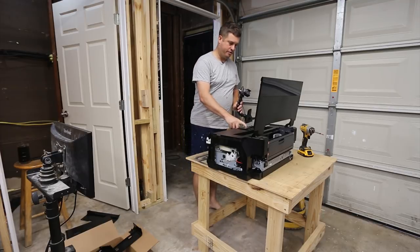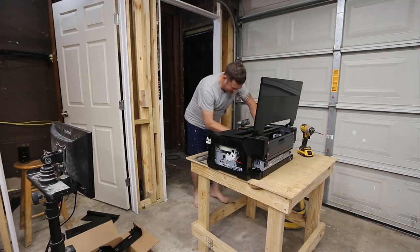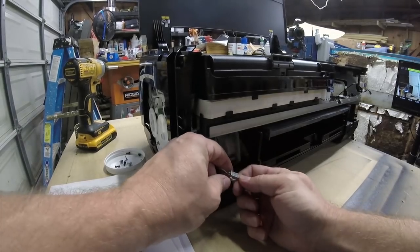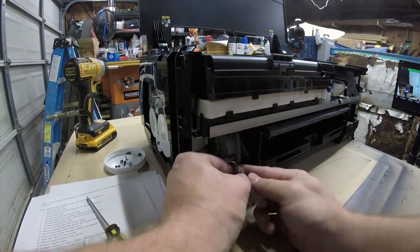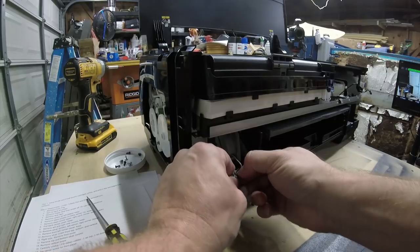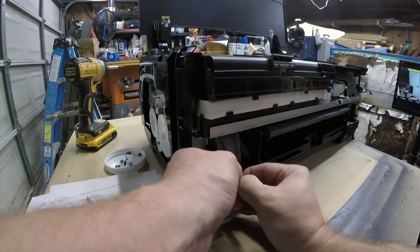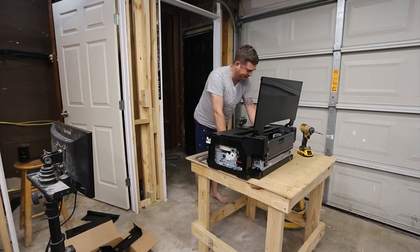Do not touch the ink cartridge. There is a cable for the pump, and while you're here you might as well remove it. There's a little tiny lever here that you need to free with your thumbnail, and then this will just pop right out. You want to be careful with this stuff — it's really easy to break it.